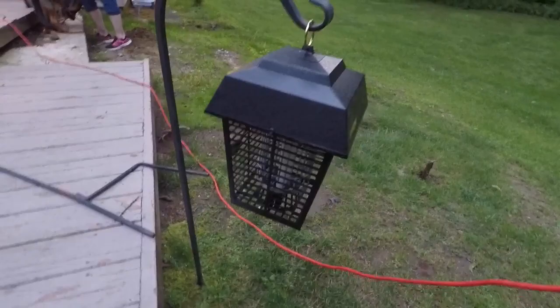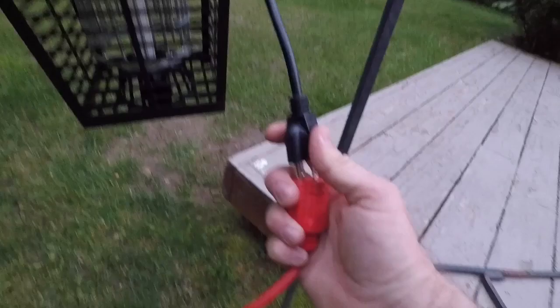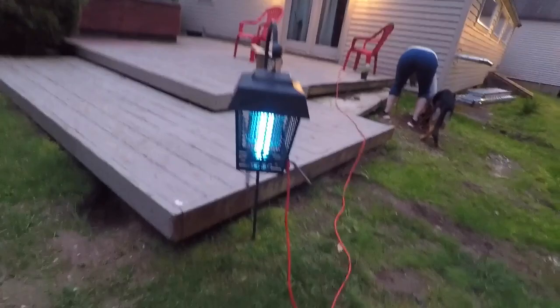This stuff smells like crap. Let there be light — oh yeah! They say to put it six to eight feet in the air, but we'll see if this works.